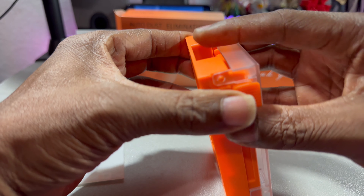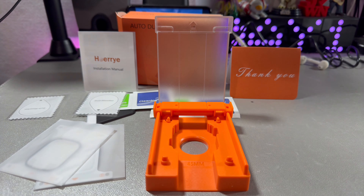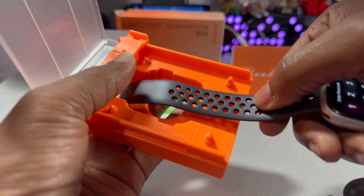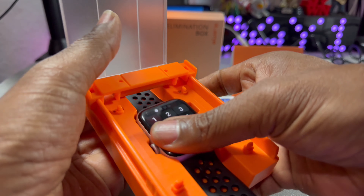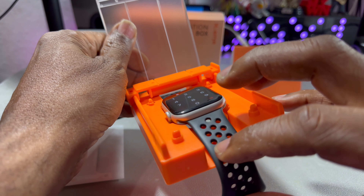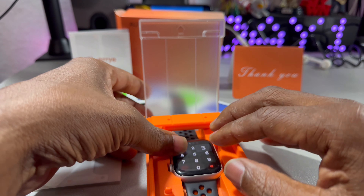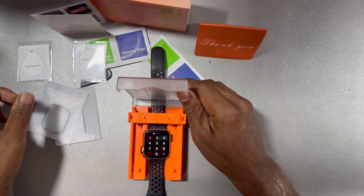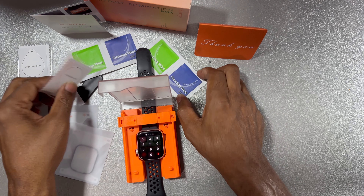What makes this one really good is the fact that this is the applicator, so you don't have to try to measure it up and everything. You just take your watch off. Now you do need to make sure you got the right watch, because otherwise it will not fit. The watches, although they do look alike, are a little different.